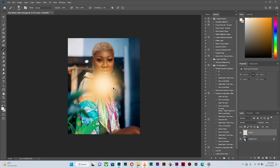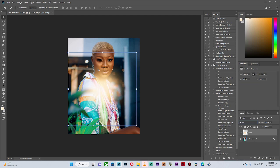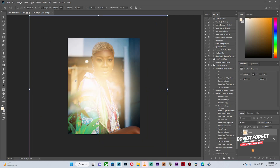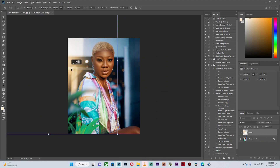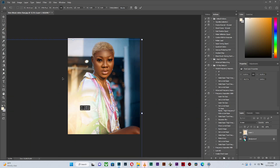Once that is done, I can move this since it's on an empty layer. What I'm going to do next is change my blending mode to Screen. What it does is give it a translucent look which looks like the flare that comes from the sun during golden hour or around sunset.